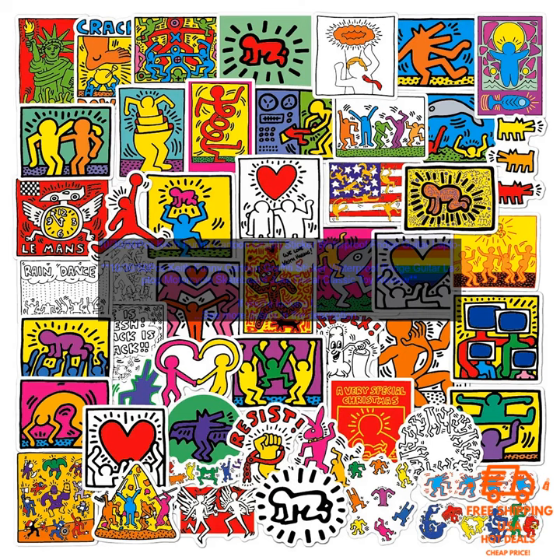Here are some of the benefits of using Keith Funny Cartoon Graffiti Stickers: They're waterproof, so they can be used on a variety of surfaces. They're easy to apply and remove. They're available in a variety of sizes and colors. They're a great way to add a touch of humor to your belongings. If you're looking for a fun and unique way to decorate your belongings, then I highly recommend these Keith Funny Cartoon Graffiti Stickers. They're sure to put a smile on your face every time you see them.